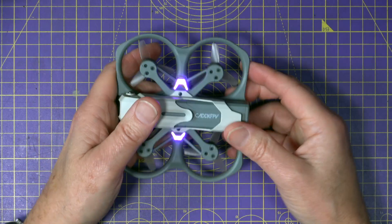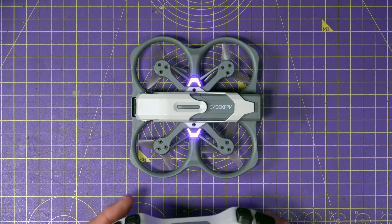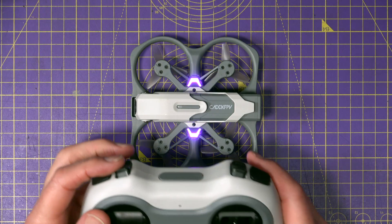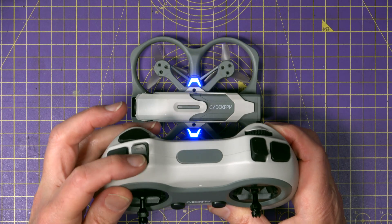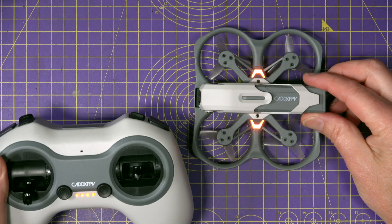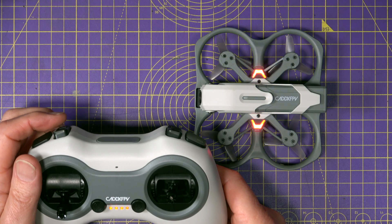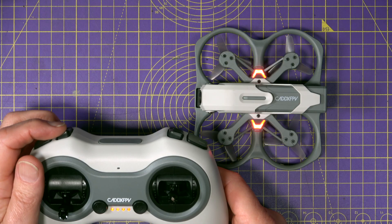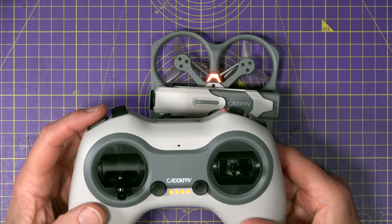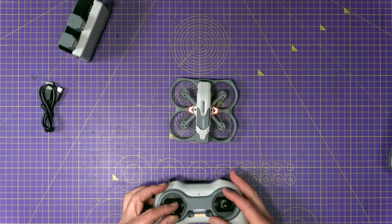When you turn it on you get flashing purple lights. It takes a little while to fire up, and I suggest starting it in loiter mode — that's the switch all the way forward. When it's connected it goes orange, telling you it's in loiter mode. Blue is angle mode and the third position is acro mode. To get it flying, all you have to do is press the arm button and the props will start, then push the throttle up to about halfway.